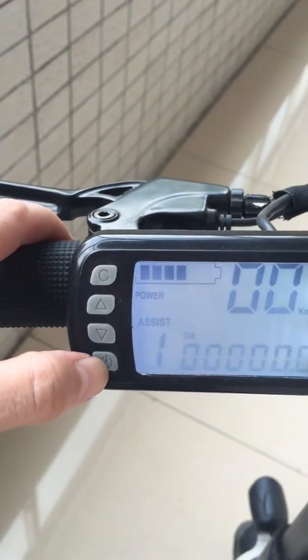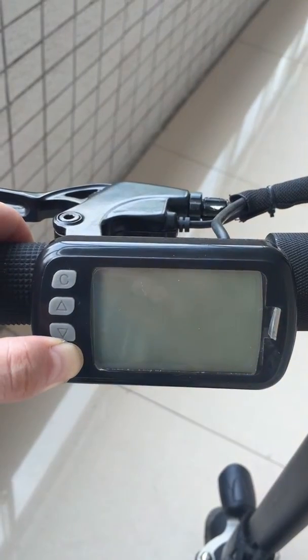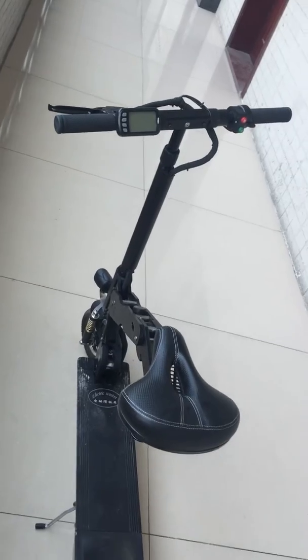You can long press this button. The vehicle is awesome. Very convenient and easy to handle, and you can go at that speed rate.